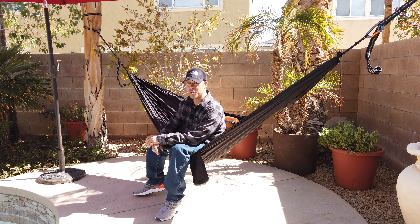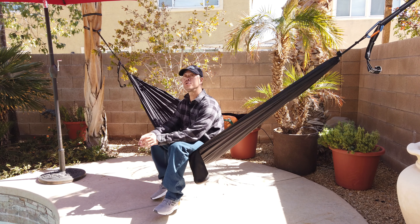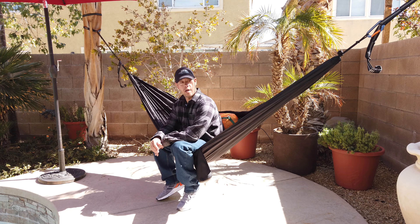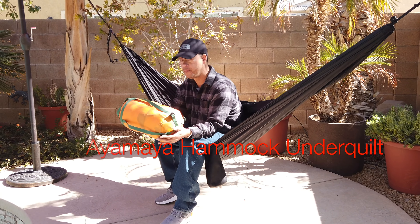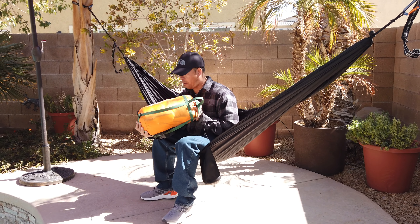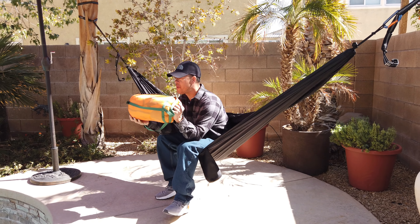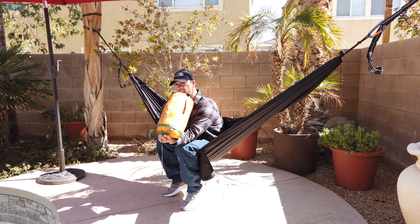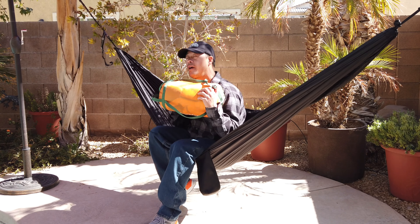Now let me talk to you about another solution: quilts — under quilts and over quilts. We're going to talk about the under quilt right now. What I have is an under quilt from Ayamaya. They reached out to me and asked if I wanted to try one out, and I graciously agreed. I'm going to tell you what I think about it and how well it works, and at the end we'll talk about whether it's even worth having. So let's go ahead and put this thing up and see how it looks.